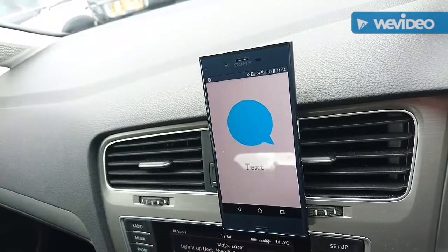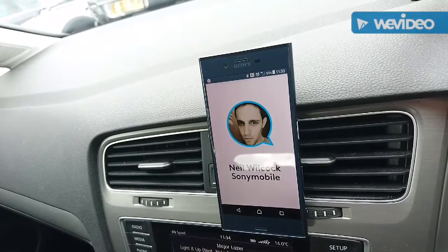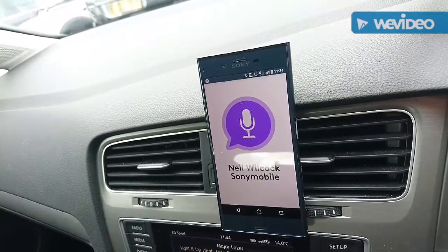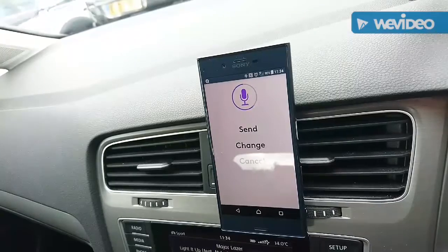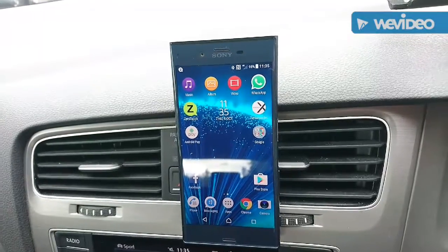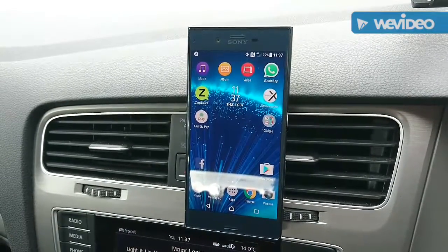Neil, Sony mobile — this Logitech car kit is amazing. So next you might fancy calling someone, so let's use the Logitech car kit to call somebody, or in this instance, my voicemail.